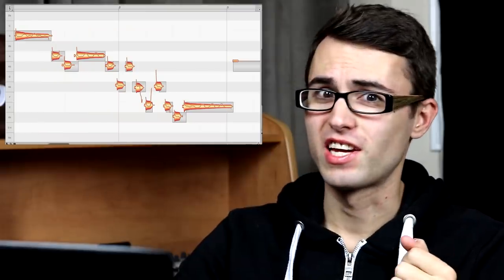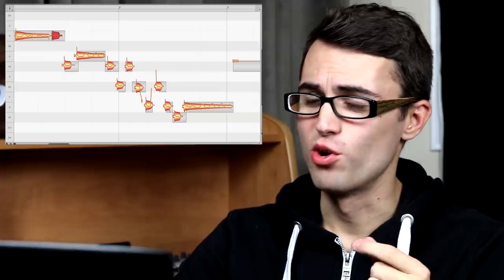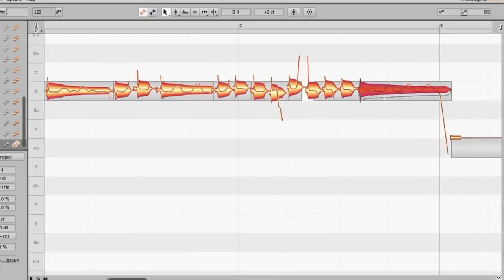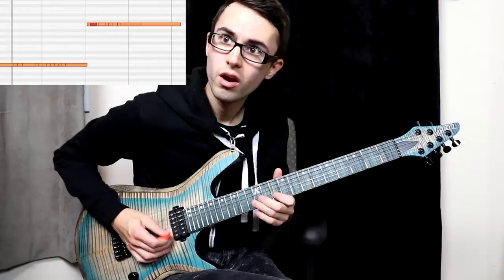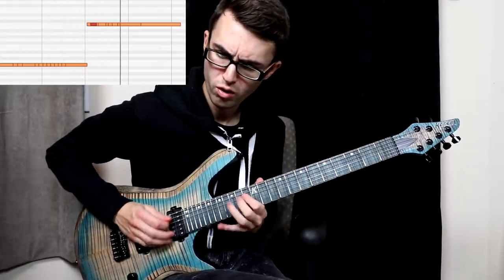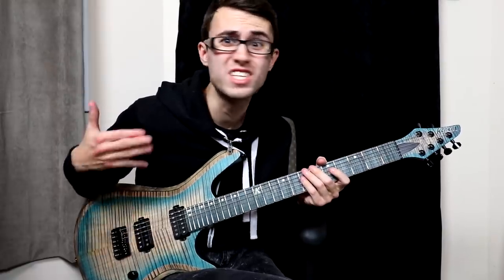Let's see what happens if we auto-tune a bunch of whammy bar stuff. Sometimes I like to take a guitar solo and auto-tune all the notes to sound the same — one of my favorite hobbies. Something's wrong with my guitar; every note is tuned the same.